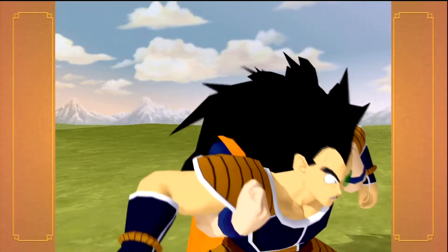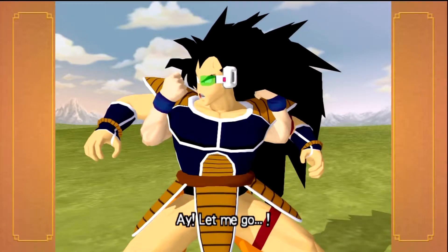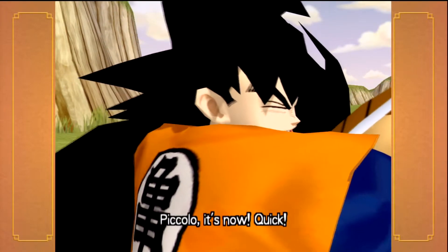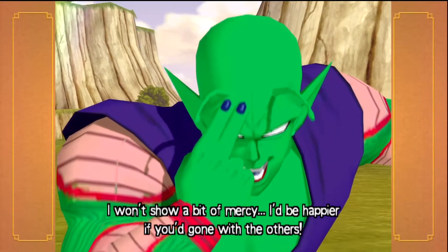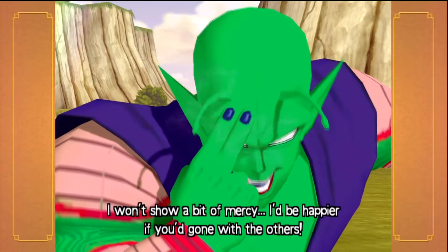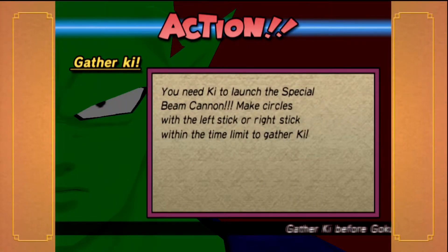Okay, here we go. So we are Piccolo, and we have to charge up Ki to use the Special Beam Cannon. This might be a bit loud, and you guys might hear me going a bit crazy on the microphone. Gather Ki by spinning the analog stick — okay, I'm making circles, as they call it.